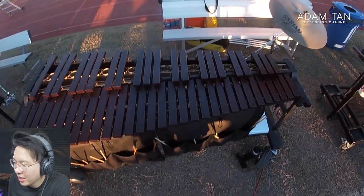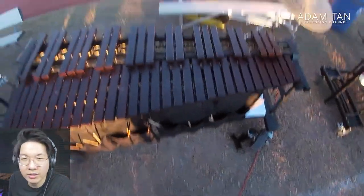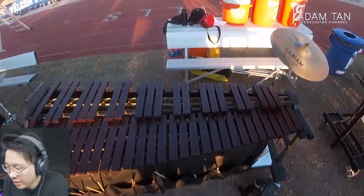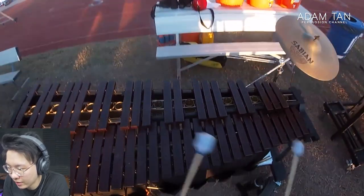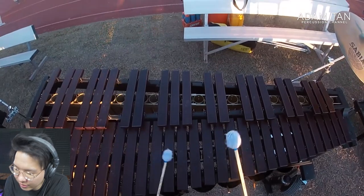Come on woodwinds! You know why? Because they're not saying it in an Australian accent. I don't think I've seen a marching video with woodwinds in it for quite a long time. Oh, here we go — another banger, certified banger.